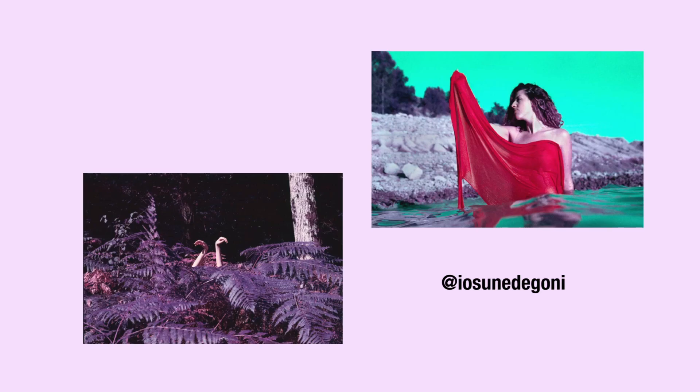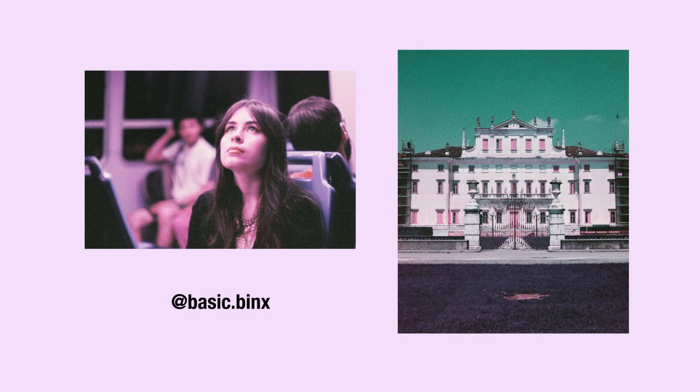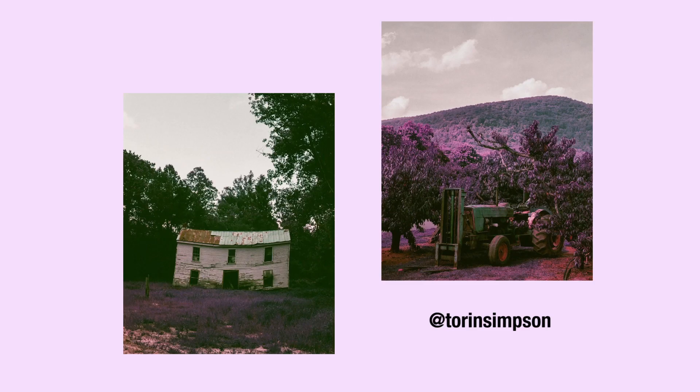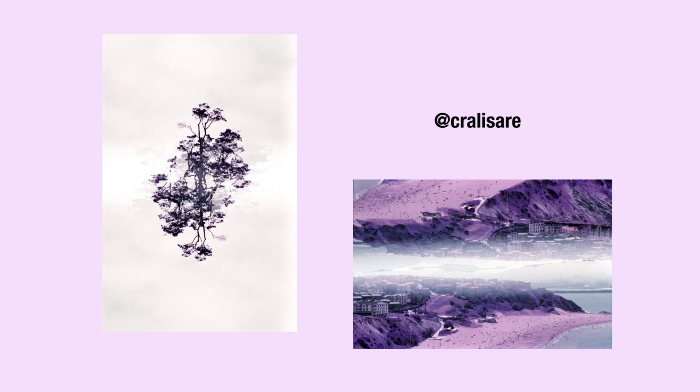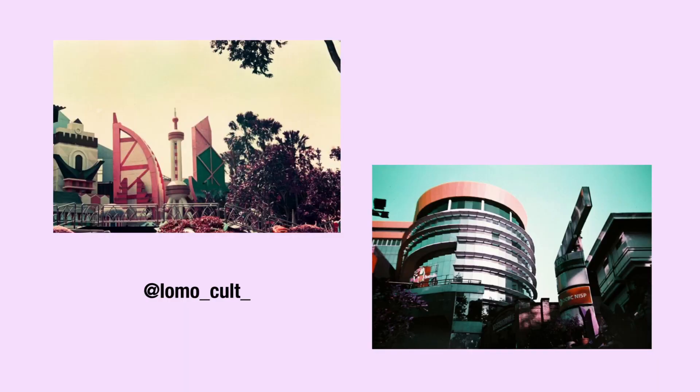My final thoughts on Lomochrome Purple: it's just a really good film and one of my favorites. I really appreciate Lomography investing in this film stock, as myself and so many others have gotten incredible photographs with it. I asked my followers on Instagram to send their favorite photos from using Lomochrome Purple, and they've gotten some really stunning and interesting shots. It's fun, it's beautiful, and it's truly something different on the analog photography market.